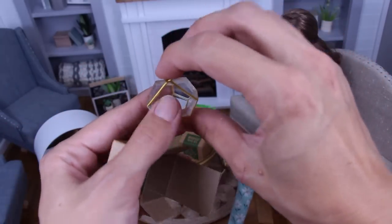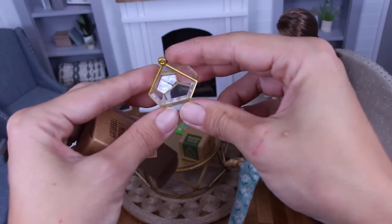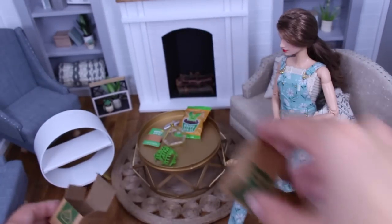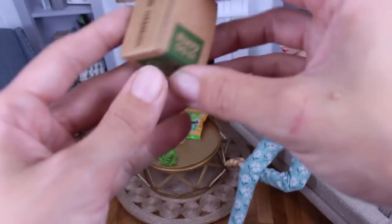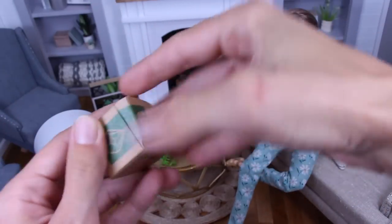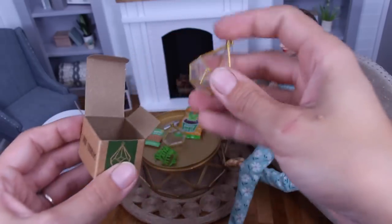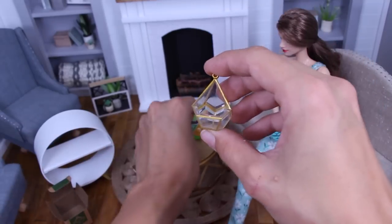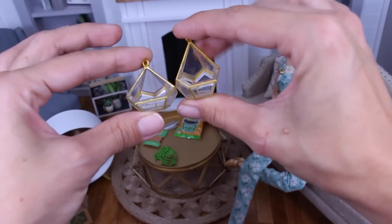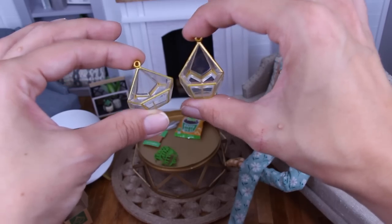Look at that. So that's one. And then we've got one large. So this is the large. Side by side — yeah, that one's a little taller. This one's like fat and this one's tall. They're so cute.